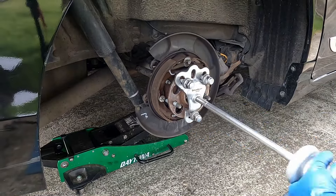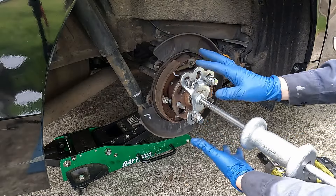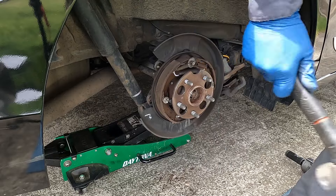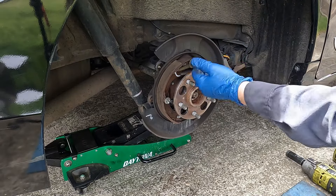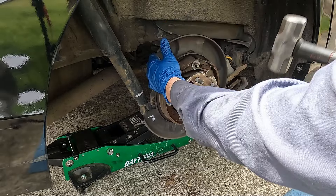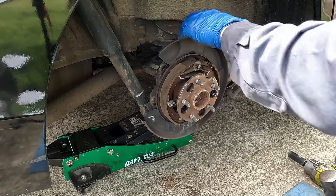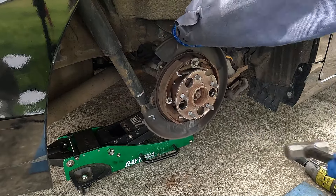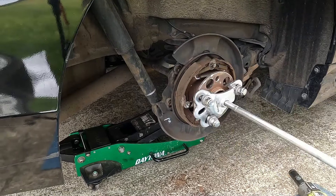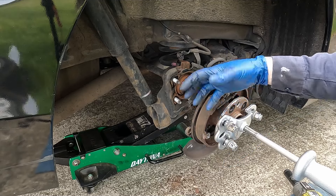The slide hammer is not working — this hub is in there pretty good. So let's try a different method. I'll tap this through a little more, then hit on this rim to see if it'll start separating — hitting from underneath as well. This bad boy is seized in there. Now that we've beaten it around some, I'm going to put the slide hammer back on. Now that this has popped off completely, let me show you how to take advantage of that. Usually this is not this hard, so I'm glad I'm filming so you can see one that's really stuck in.